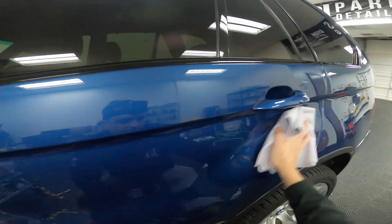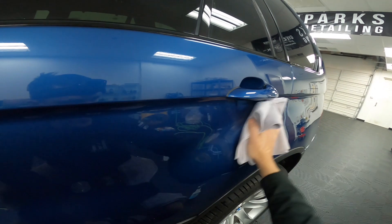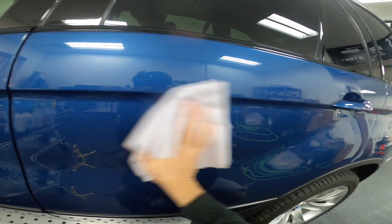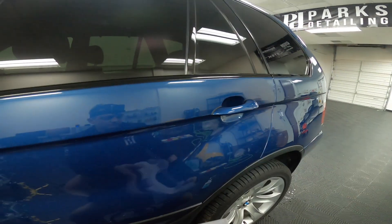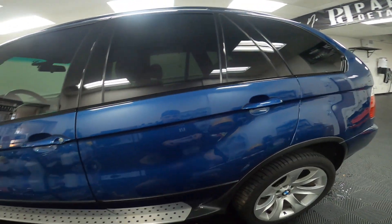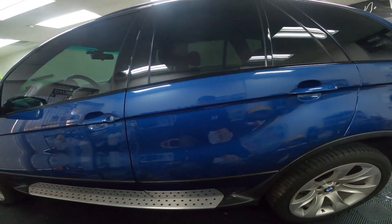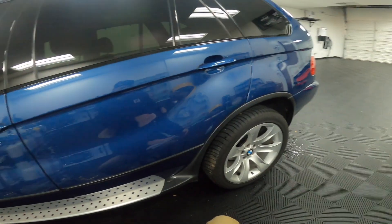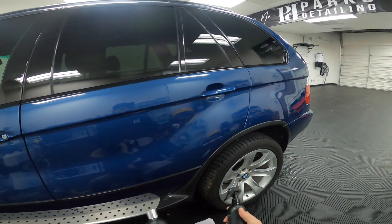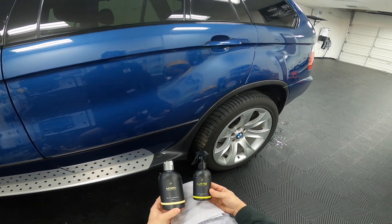Lustra is a very slick product. If that's something you're into, you'll definitely like this combination — it's extremely slick. I would compare it to a waxed finish but with the beading and sheeting properties of a coating. That's it — it's a very simple process, a great combination for professionals and enthusiasts alike. We sell all of these products at parkscarcare.net. If you have any questions or suggestions for future videos, drop them in the comments below or send us an email. Thanks.